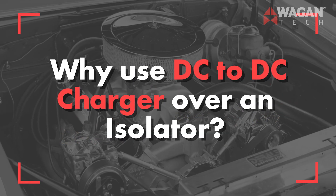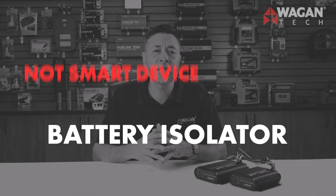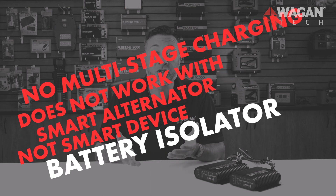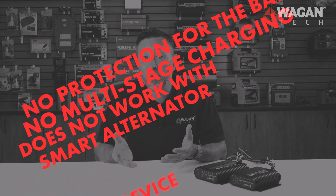Why use a DC to DC charger over an isolator? Isolators are not smart devices and do not work with modern smart alternators. They don't have multi-stage charging, they don't have protections for the battery, they only work with standard car batteries, they're slow to recharge, they don't fully recharge the auxiliary battery, and they also don't have solar inputs either.